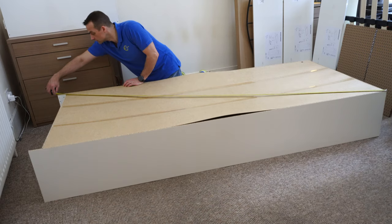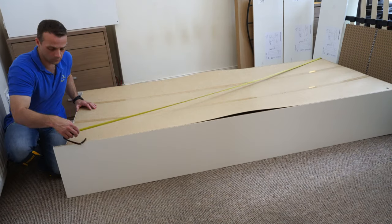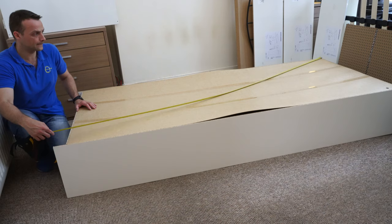I'm going to tell you everything you need to do before you do the doors to avoid uneven doors at the end.